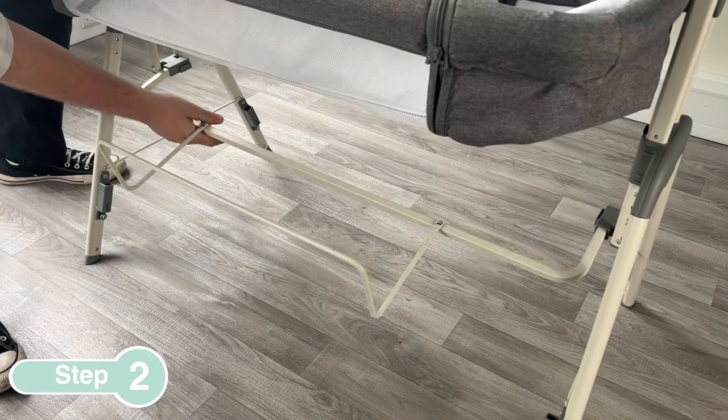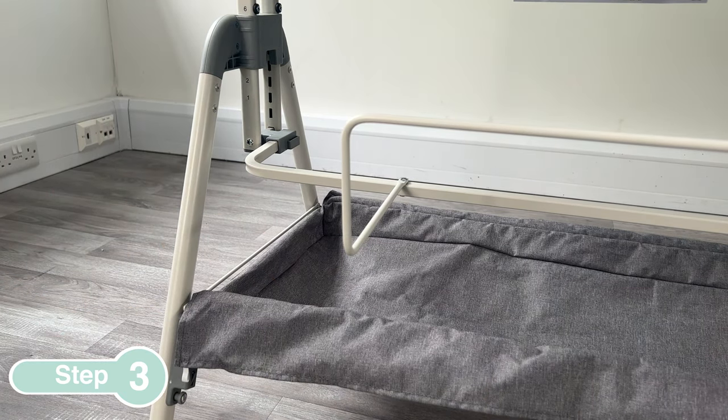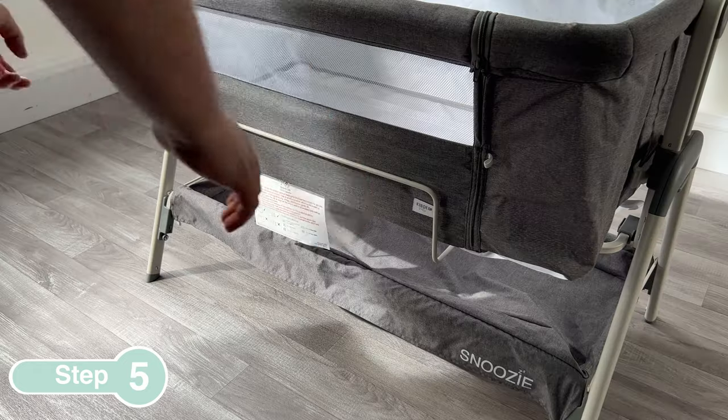Next, insert the side iron frame into the horizontal brackets. Follow this by inserting the storage caddy into the vertical brackets. Make sure you hook all elastic bands of the storage caddy around the brackets on the legs.